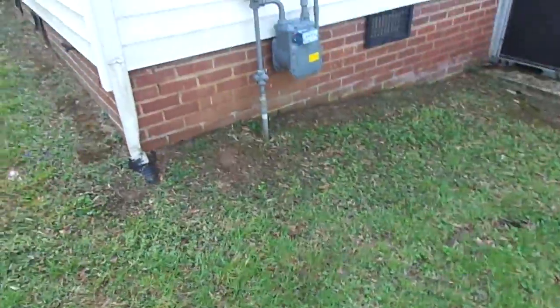This home has a crawl space, and I just want to show you the damage it can do. The crawl space is flooded.